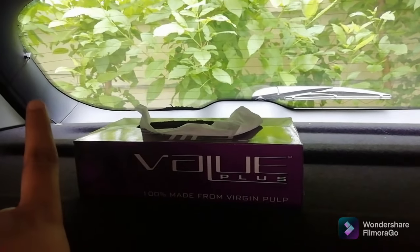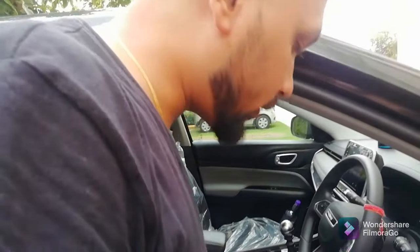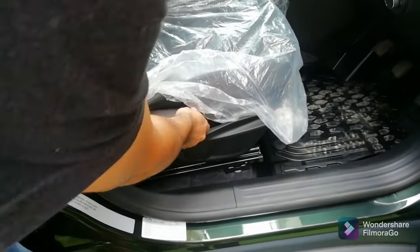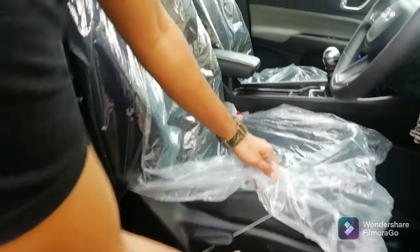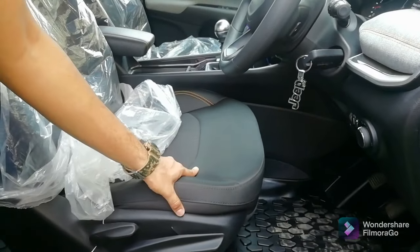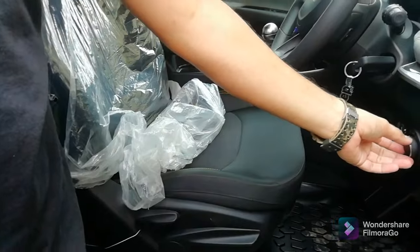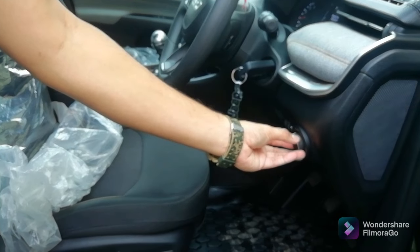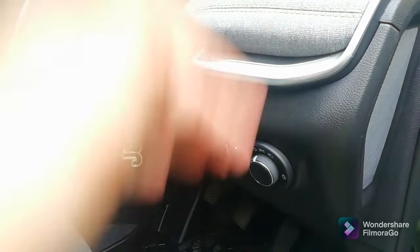Looking at the foot mats, we have Jeep-branded 3D mats all across, which we got as accessories. We also have a parcel tray bought in accessories for around 8,000 rupees. Going back to seat controls: we have a manual adjustable driver seat — this lever is for the backrest, and this one is to adjust the seat height. You also have scroll buttons on the dashboard to adjust lamp reach on the road.